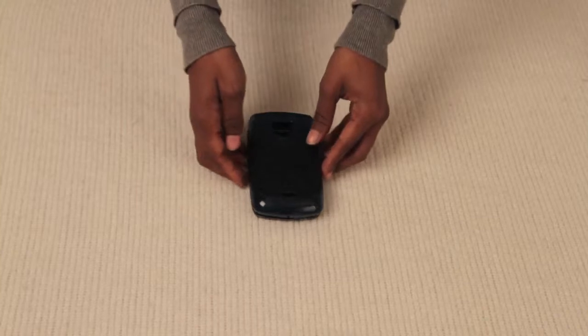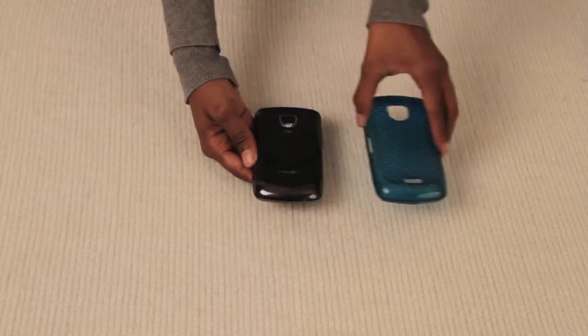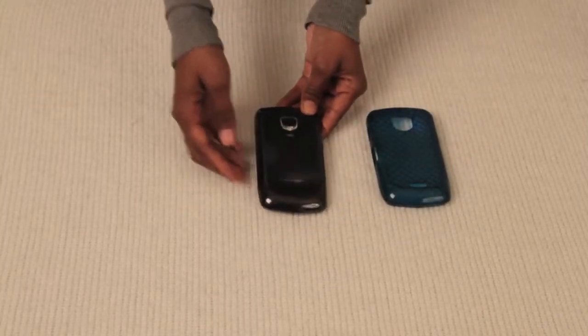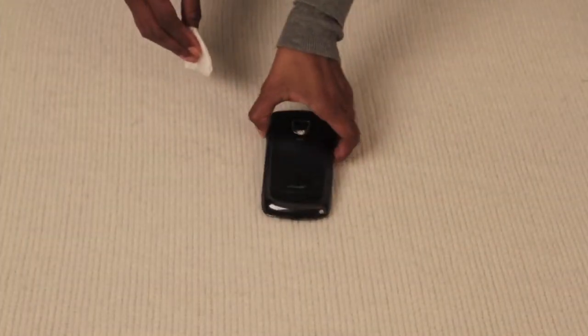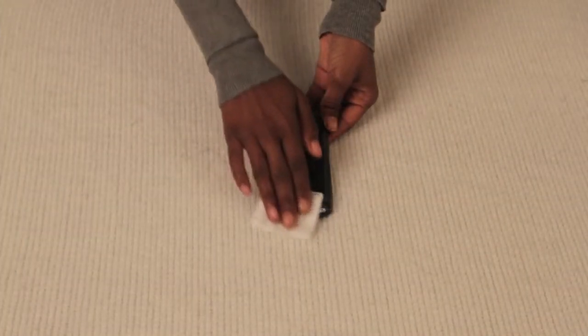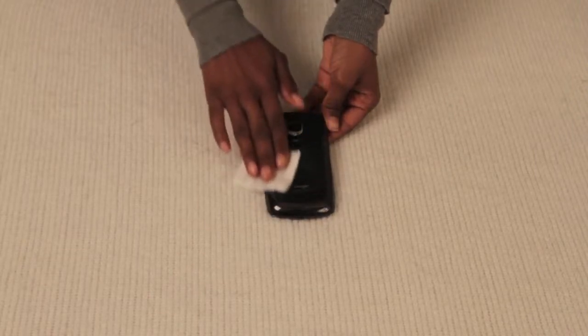First, you will need to remove any case or protective covering you are using, as the adhesive pad must be attached directly to the back of your device. Be sure to thoroughly clean the back of the device with rubbing alcohol, and let this dry for a few seconds.